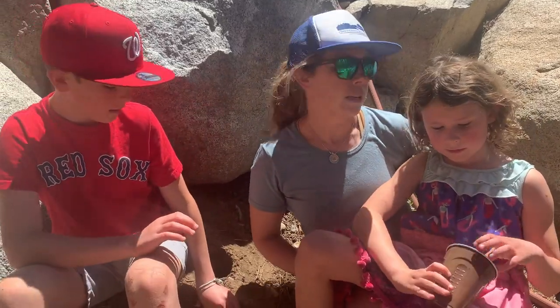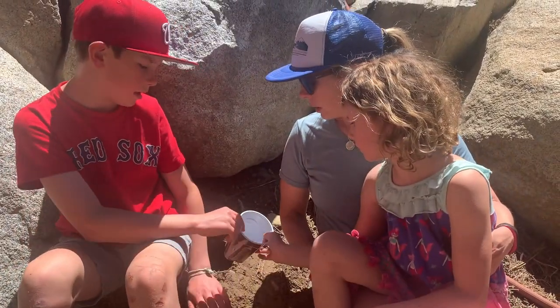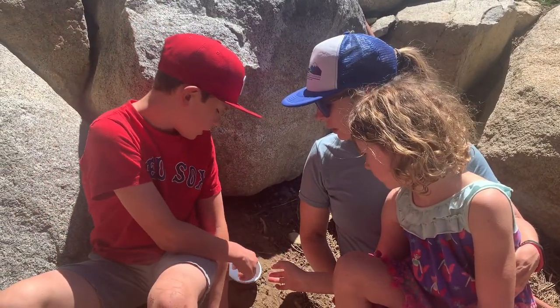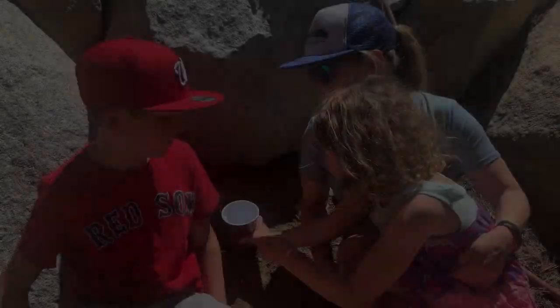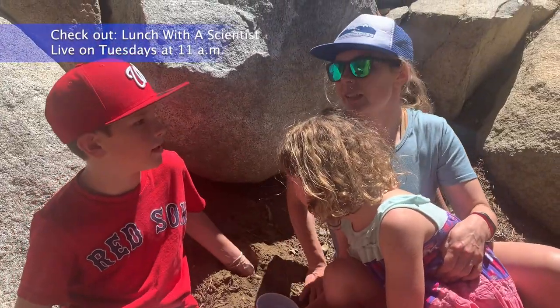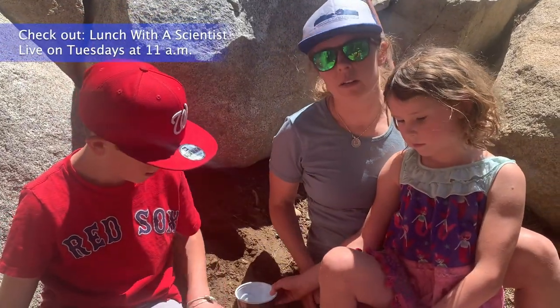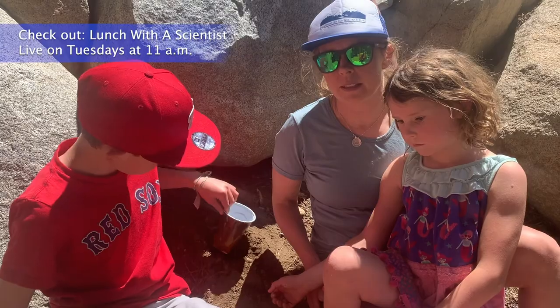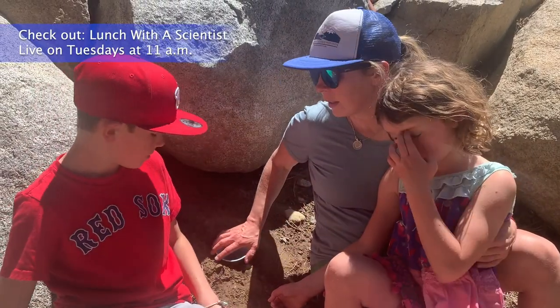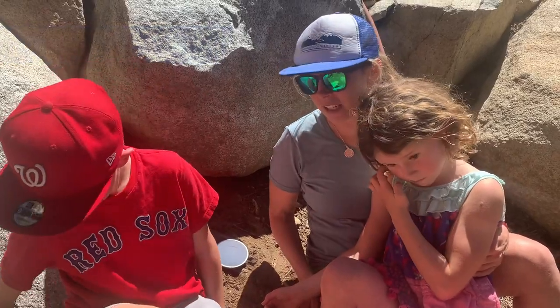So do you guys want to leave these out? Yeah. What's important? You have to check on them every day so the bugs trapped in there won't die. Where did you get the idea to do these pit traps? From the Lunch with the Scientist last Tuesday, with Will Richardson. So if you want to learn more about pit traps and tiger beetles, you could do that. We're hoping to catch a tiger beetle — maybe someday. We'll keep checking.